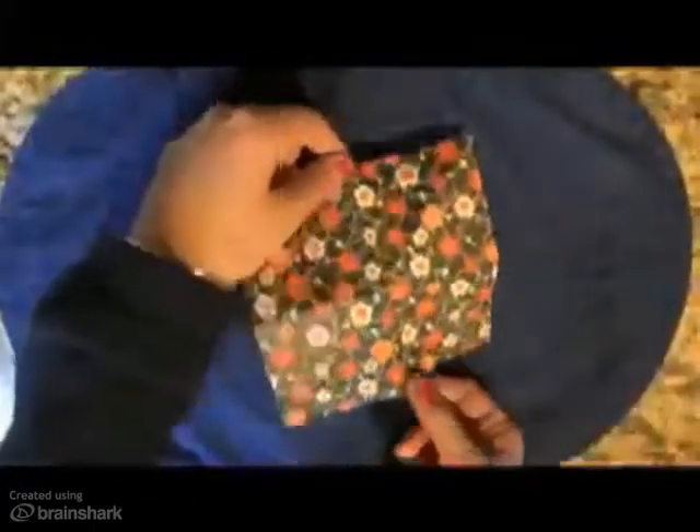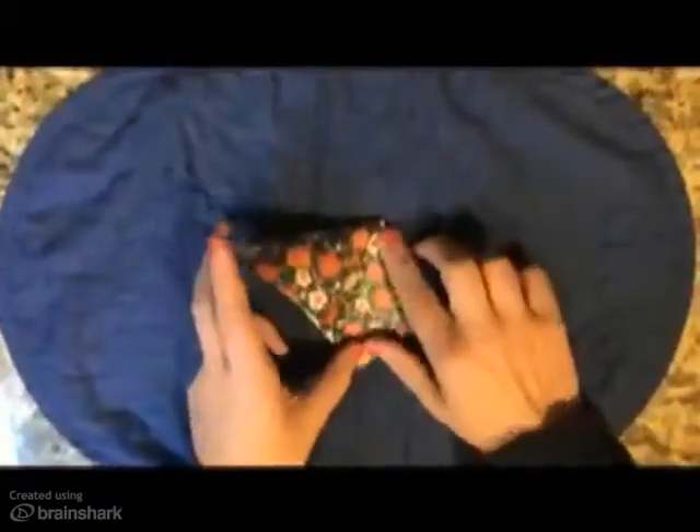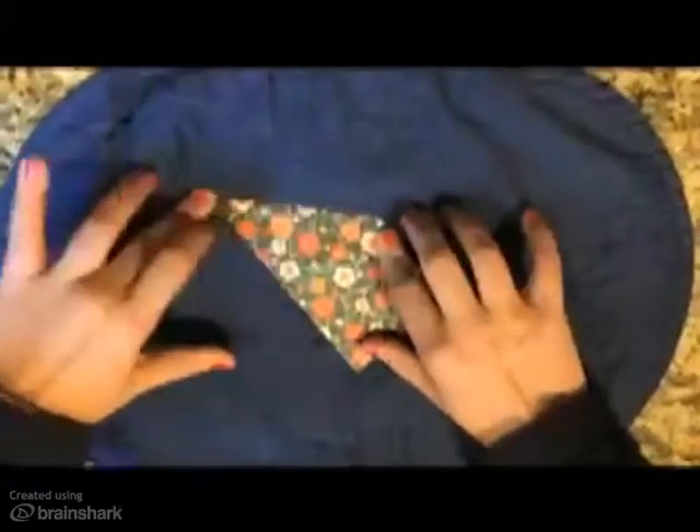Turn your paper print side up and rotate it so it looks like a diamond. Then fold the right corner in and make a crease on the left side. Then fold the rest of the left side of the paper in so your paper now looks like a small kite.